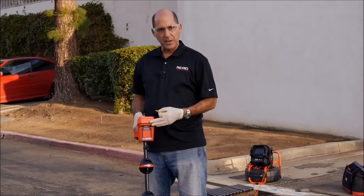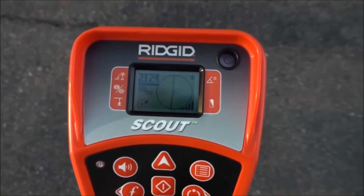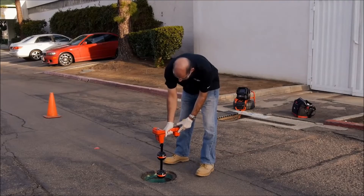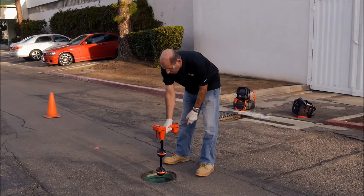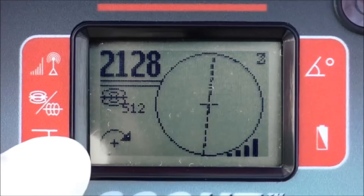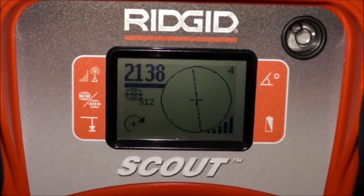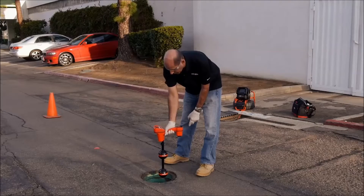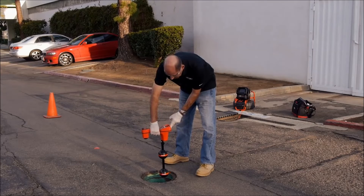To get a depth measurement, we'll need to position the receiver directly over the equator. We'll want the bottom antenna ball touching the ground and the receiver to be fairly level. Next, we'll rotate the receiver in the direction indicated by the arrow at the bottom left of the display. Then we'll confirm our depth reading by rotating the receiver 180 degrees and taking another reading.